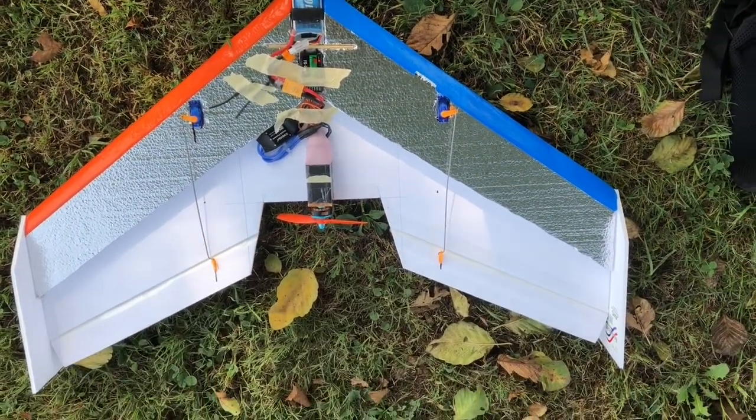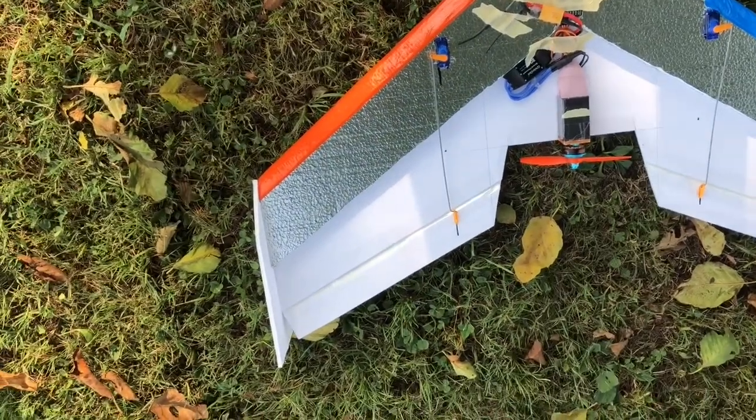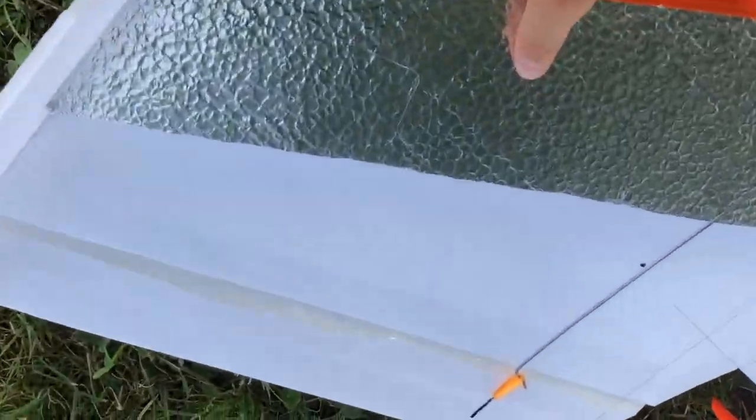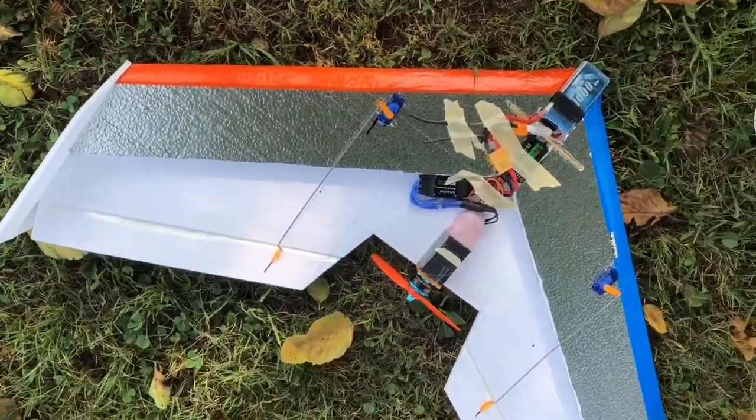Delta Wing, inspired by Project Flight Design — I believe that's his name. It's got a KFM2 airfoil with some half-inch Home Depot foam and a bottom of Dollar Tree foam board.